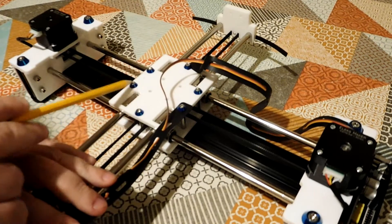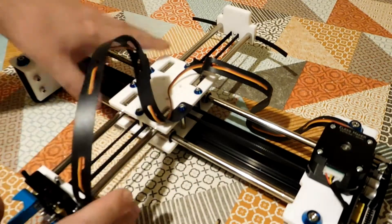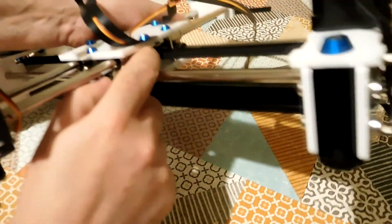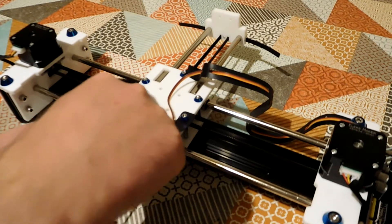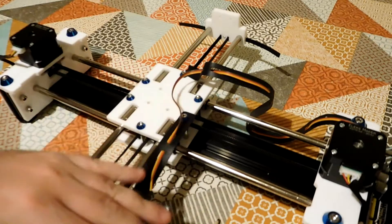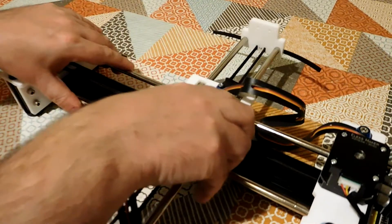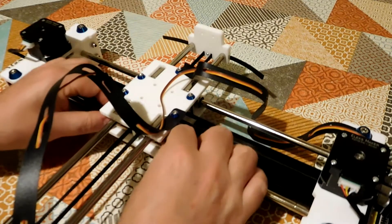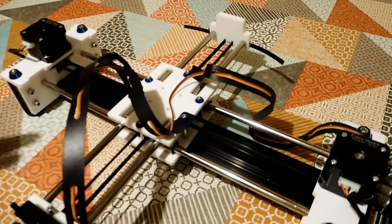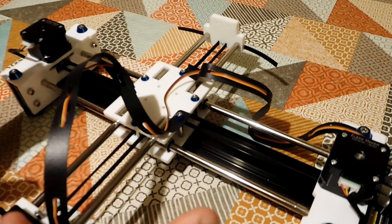Firstly, these screws here that fix these two plates together — you mustn't over-tighten these. They feel like they ought to be tightened a little bit more, but what's happened is these spacers in between the two plates are not quite long enough. If you tighten these screws as fully as they seem to need to be, these two pairs of linear bearings that rest on top of each other go out of alignment, and you'll find the carriage doesn't move freely in the X and Y directions — it feels gritty and jams on the rods. I assembled it all and then backed off these screws a tiny bit until it freed up and moved much more smoothly.